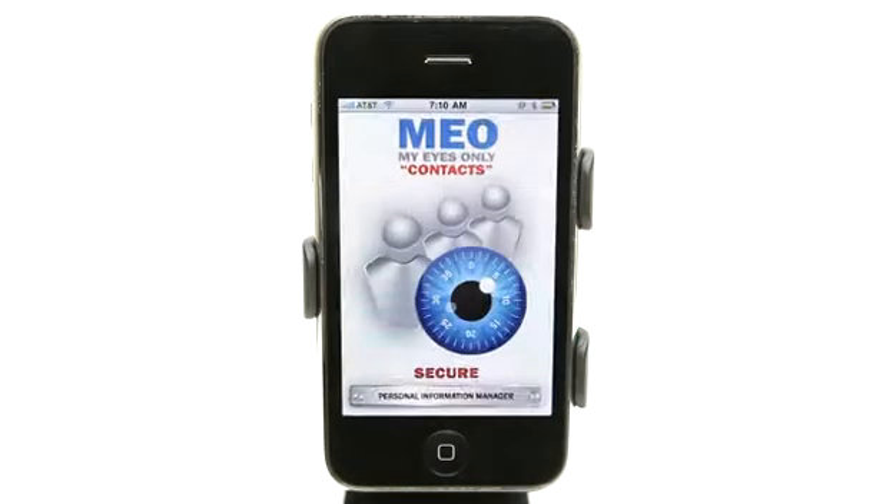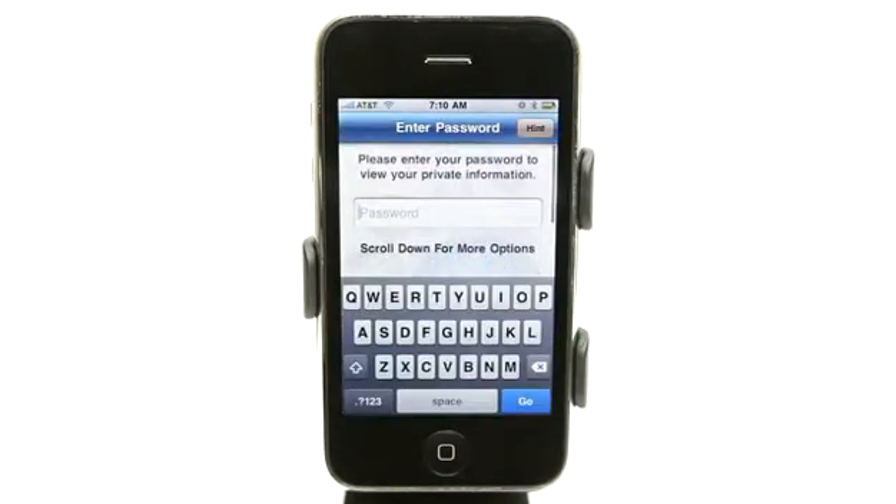Hey, what's up? This is Jared with the Daily App Show. Today we're going to take a look at My Eyes Only Contacts, which allows you to privately and securely store contacts on your iPhone or your iPod Touch.